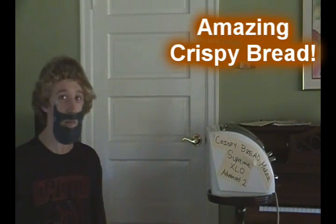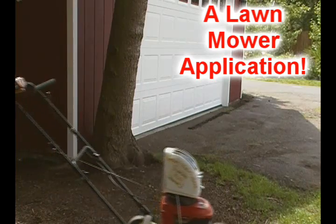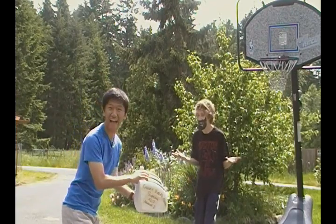In addition to making amazing crispy bread, it also has tons of features! Like 6 heat settings, a built-in calculator, a vacuum attachment, a lawnmower application, and a nice dispenser! You can even play basketball with it!